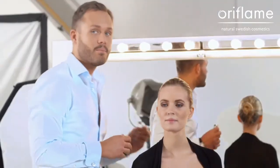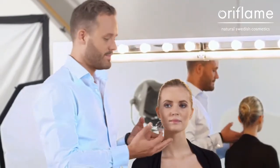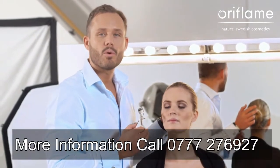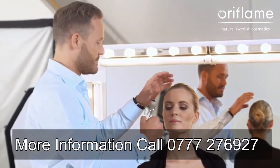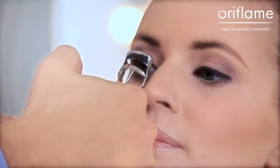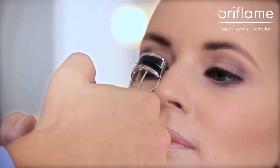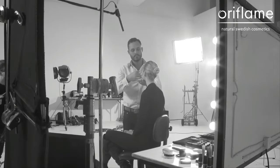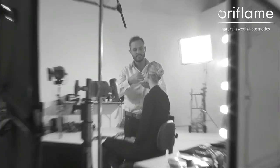We're going to start by curling the lashes. This will open up your eyes and give your lashes a more doll-like finish. I usually curl them three times — one, two, three.